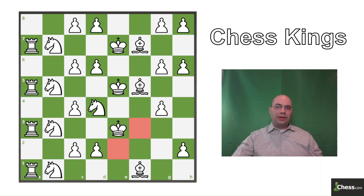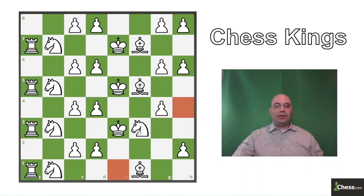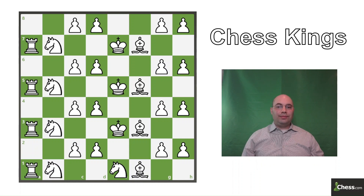Here we can either move to e2 or to f3, but we want to continue using the pattern, so knight to f3 is the correct move. Here we can either move to e1 or to h4, but if we move to e1 then we will end on h4, and all the squares from h4 we've already been to. So we have to move to h4 first so we end on e1. Now we've been to half the squares on the board, and we're going to move to a new quadrant using a new pattern — another square-shaped circle.